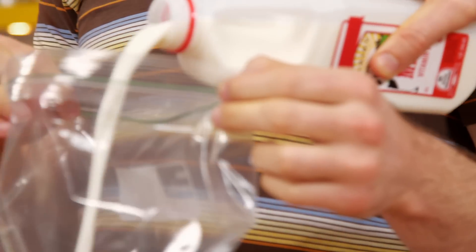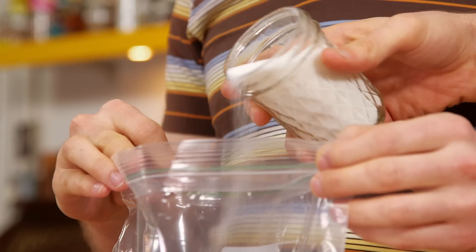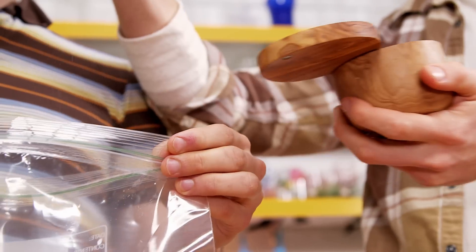Then you take another bag and mix about a cup of milk, about a cup of cream or half and half, a little bit of sugar, a little bit of vanilla, and a tiny pinch of salt.